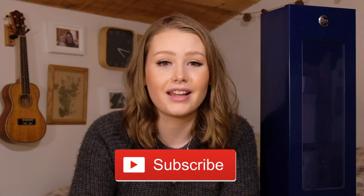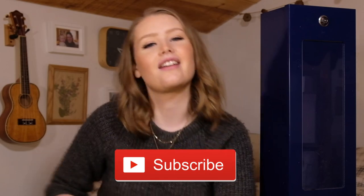Thank you for watching. Hit subscribe, like the video. Thanks so much — I'll see you next time.